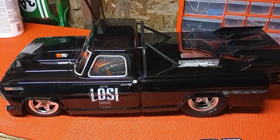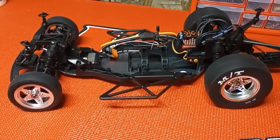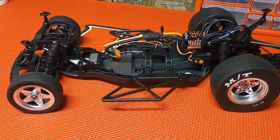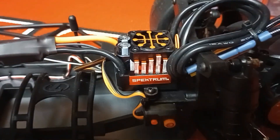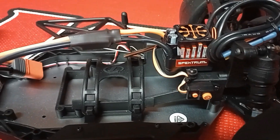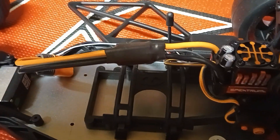With the body off, you get down to the brass tacks. Man, this thing is incredible. I was told — and I need to do some reading on it — the Spektrum ESC is 100 amp. I'm not well versed in the whole Spektrum Smart system, but I can tell you the wiring on this thing is enormous.